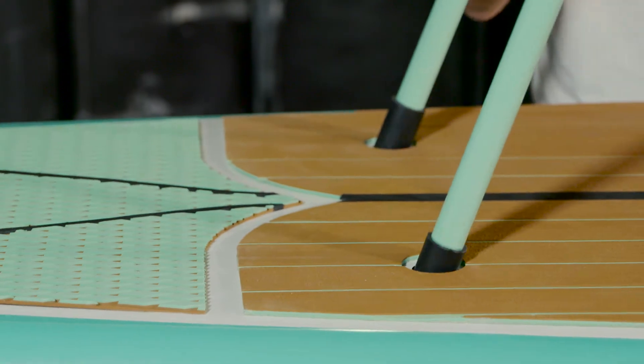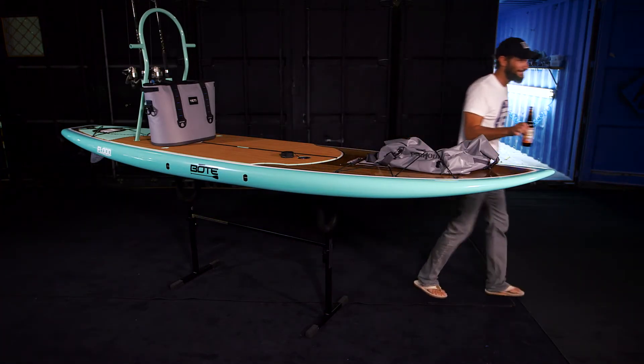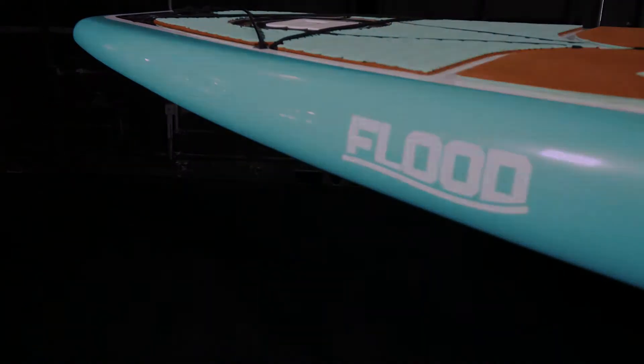With a simple addition of the tackle rack, this board goes from a surf style board to a flash fishing machine. It'll hold 350 pounds, it doesn't have all the displacement holes, and it's a real easy board to paddle. If you're looking for an affordable entry into the stand-up paddleboard market, this is the board for you.